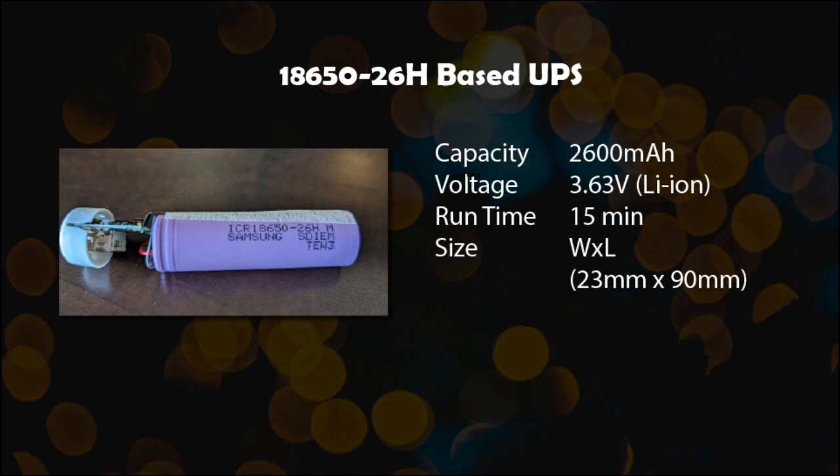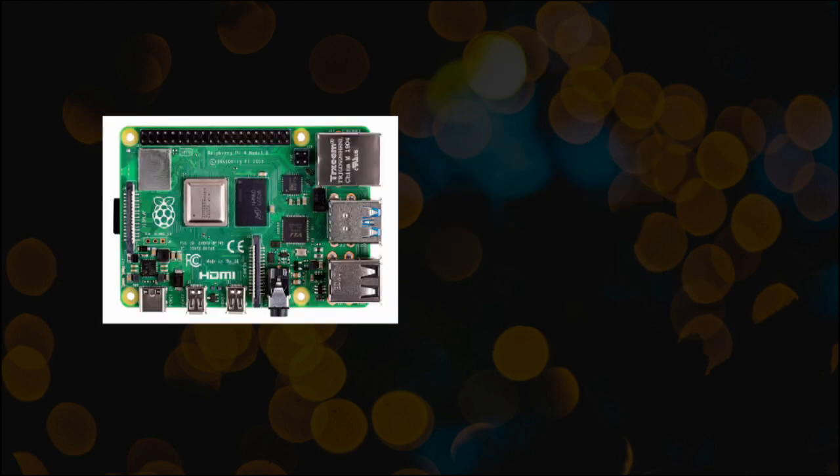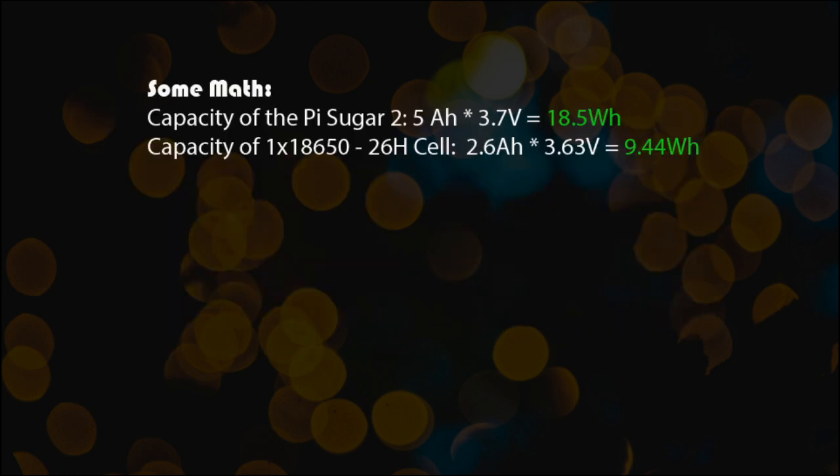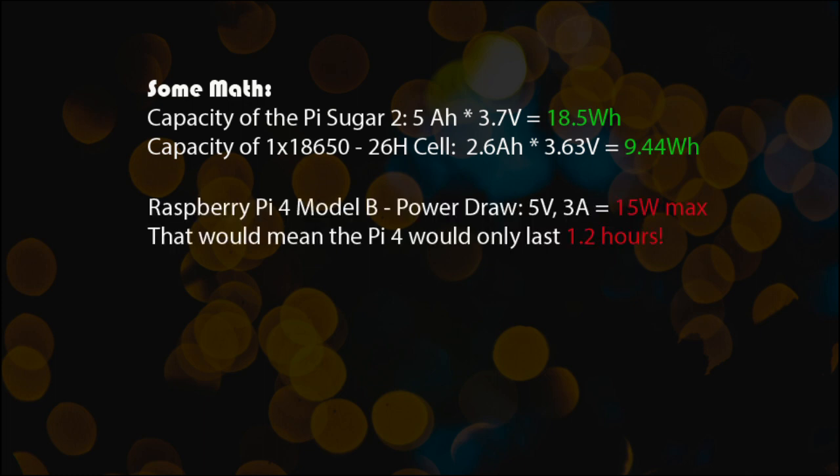Let's dive into some system stats and see where things went wrong. The Raspberry Pi 4 Model B needs 5 volts at 3 amps, either on the USB or the header — that's about 15 watts. So doing some math, which I love: the Pi Sugar 2 has a capacity of 18.5 watt-hours, and the 18650 cell has 9.4 watt-hours.